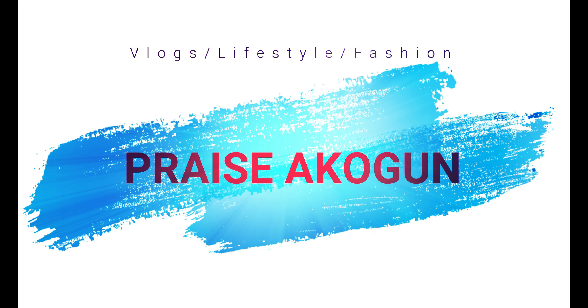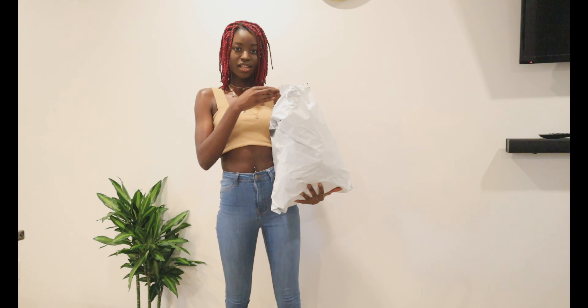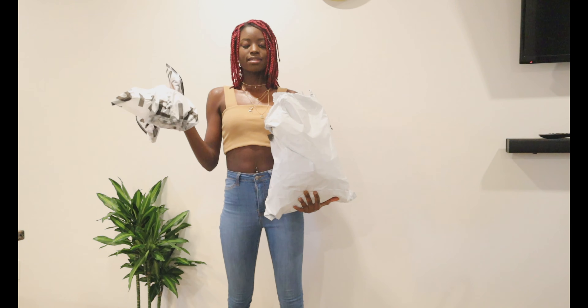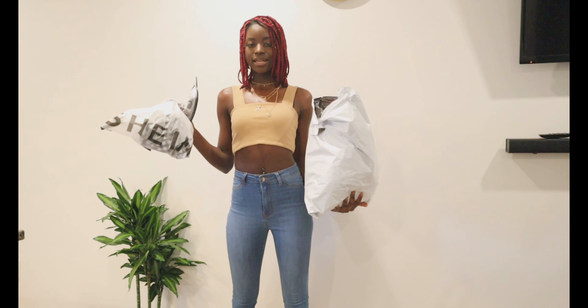So these are the pieces I got from Shein. They come in this kind of bag. I'm just going to be trying them on, so let me get to my first item.